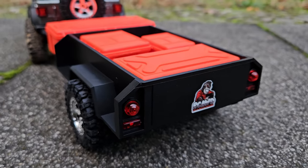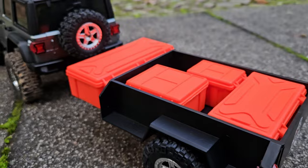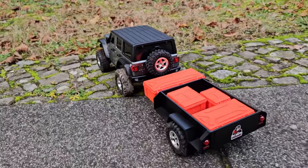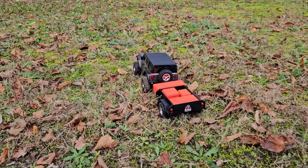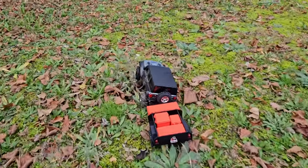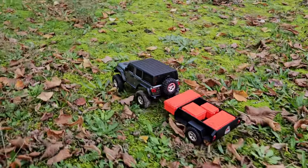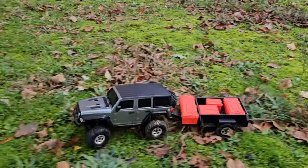And it does look really, really cool. It's the first time ever having a trailer on my crawler, so I'm kind of excited and interested to see what happens and how it drives with a trailer. This is, of course, just mostly flat and soft terrain, so let's have it tested.